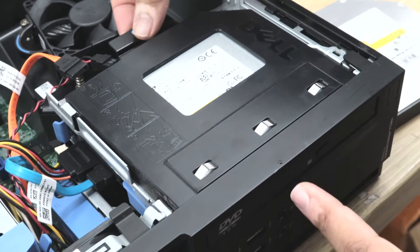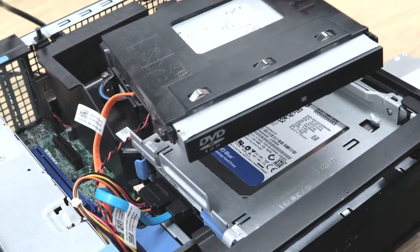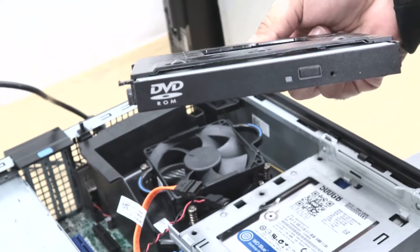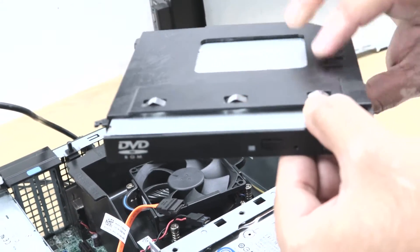Now I need to remove the caddy. First I need to pull this up, and from the front — or even from the back — if you just push back, it will come off. This caddy is holding the optical drive.